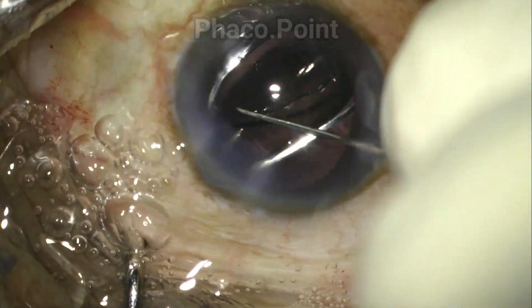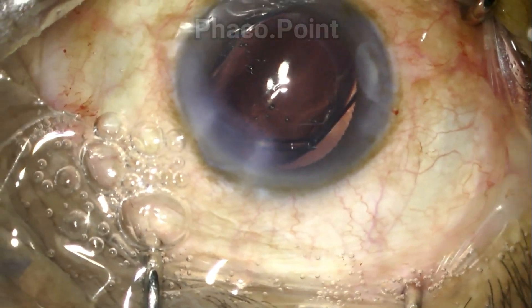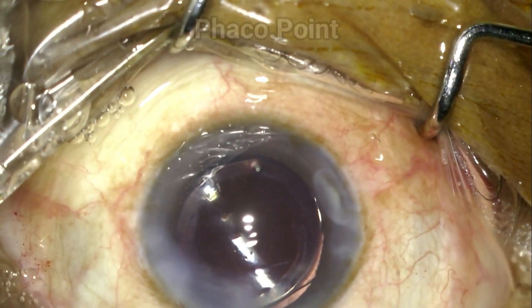Finally, the insertion of the IOL proceeds, and as you can see, the IOL is injected with significant ease. It is completely folded; the haptic now opens out, and at the end of the surgery you have a well-centered IOL in the capsular bag.